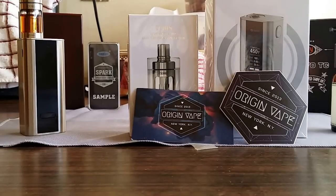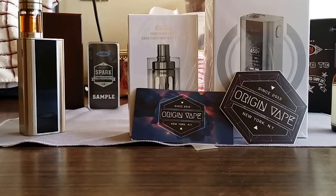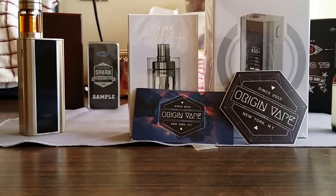The tank was $19.99 and the mod was $45.99. That 10% brings it down to less than $70 for a full kit — you get a tank and a mod, with the exception of batteries of course.